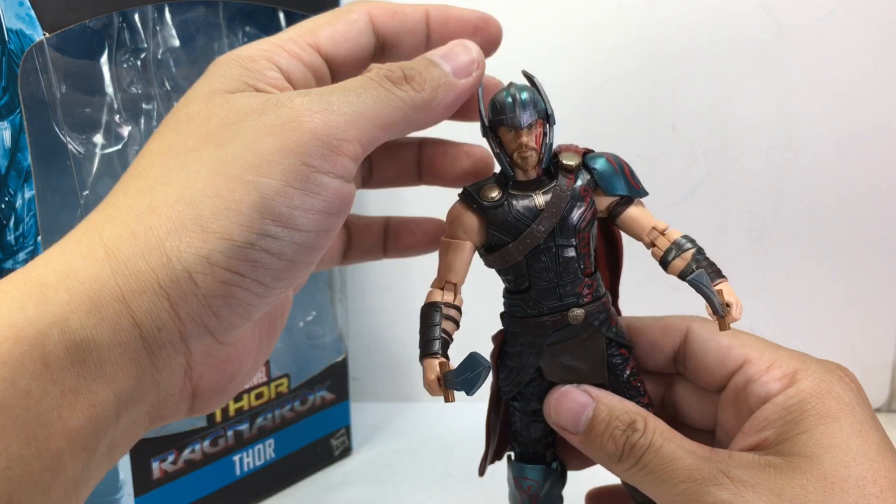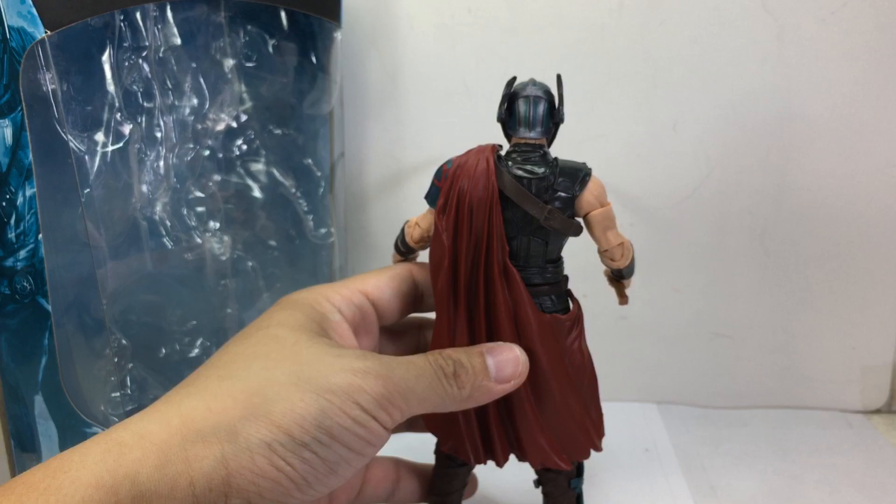The silhouette of the figure is very nice — as accurate as can be to the movie. I'm liking the way Hasbro has done this particular figure.